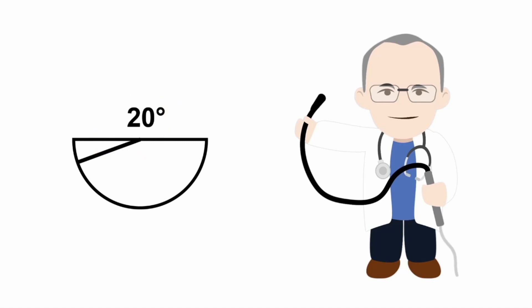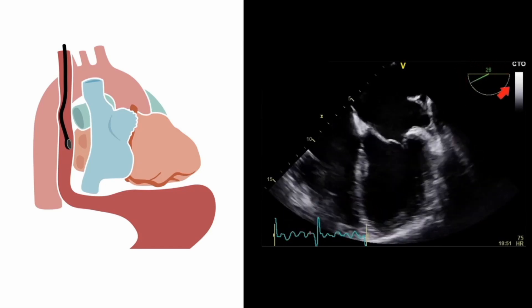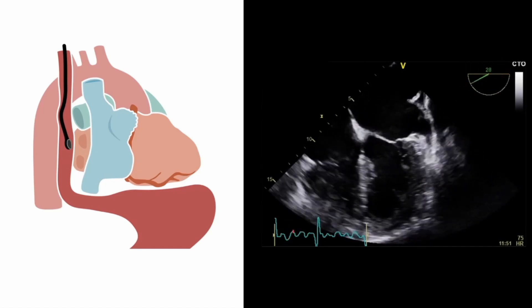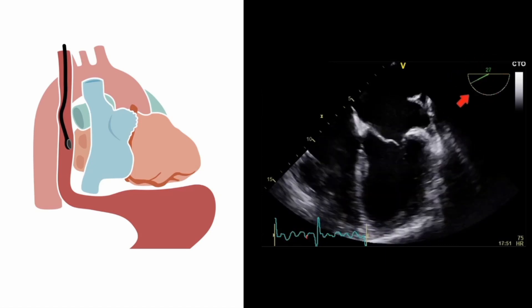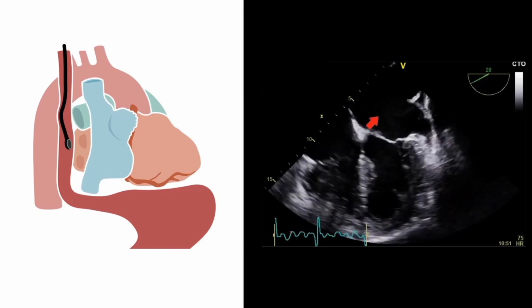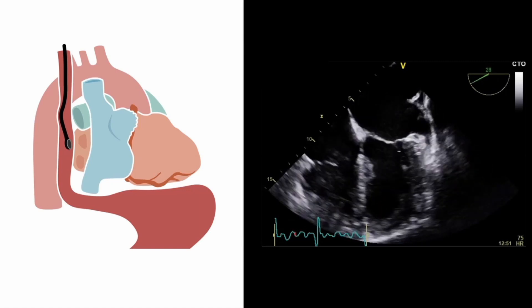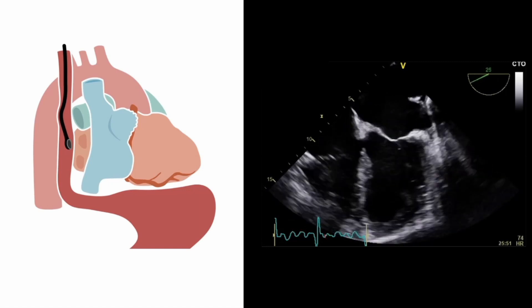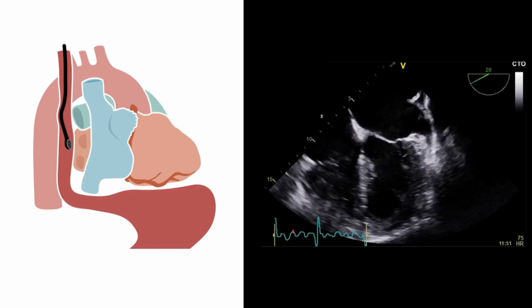The exact amount will vary from one patient to the next, but by increasing the angle by about 10 to 20 degrees, we will start to fully optimise the four-chamber view. You can see at the top right-hand corner of the image that we're changing the angle of the transducer imaging plane. As we alter the angle by a few degrees, you can see how the aortic root and left ventricular outflow tract disappears from the image, allowing us to obtain a true four-chamber view.